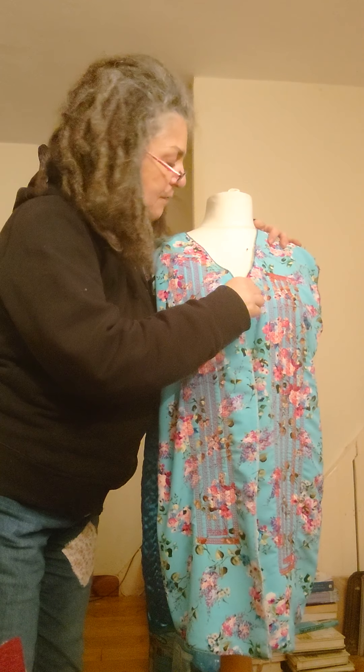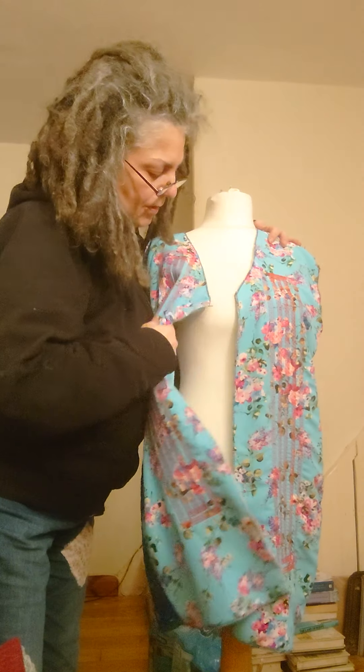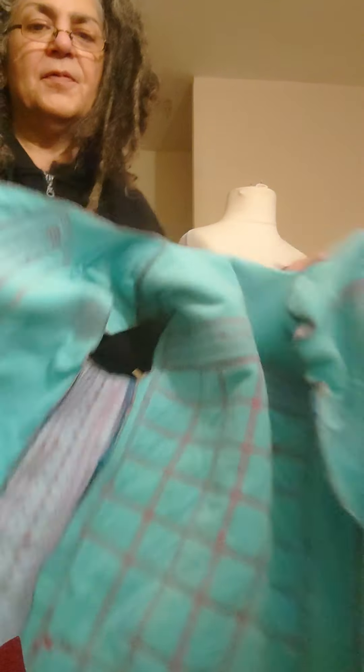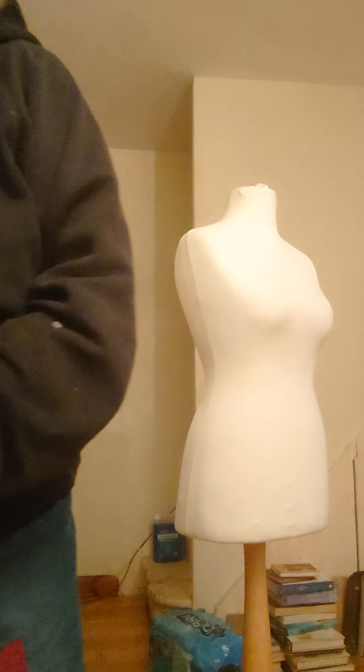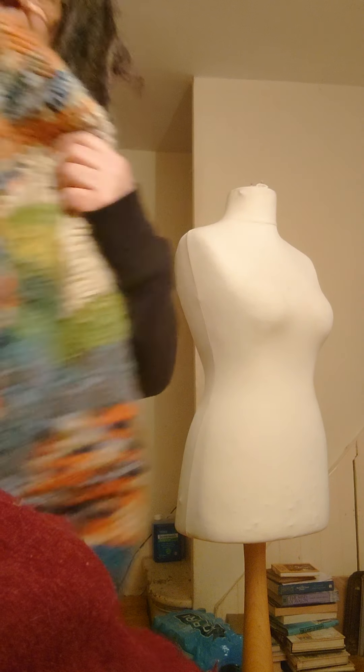This one, I think I've found the matching fabric, so I can do the sleeves. I don't know if it's enough to do palazzo pants, but we live in hope — that's quilted. So, what we've got is, we've got this.